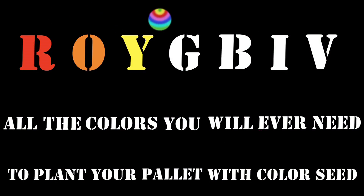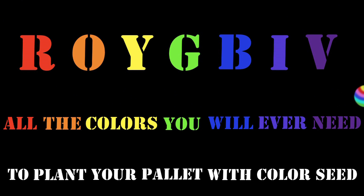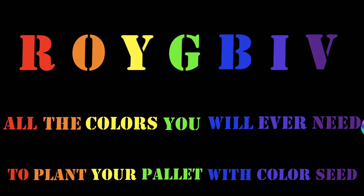R-O-Y-G-B-I-V. All the colors you'll ever need to plant your palette with color seed. R-O-Y-G-B-I-V. What a wonderful feeling to be Roy G. Bibb — all the colors in the rainbow. Thank you. R-O-Y-G-B-I-V. All the colors you will ever need. Plant your palette with color seed. R-O-Y-G-B-I-V.